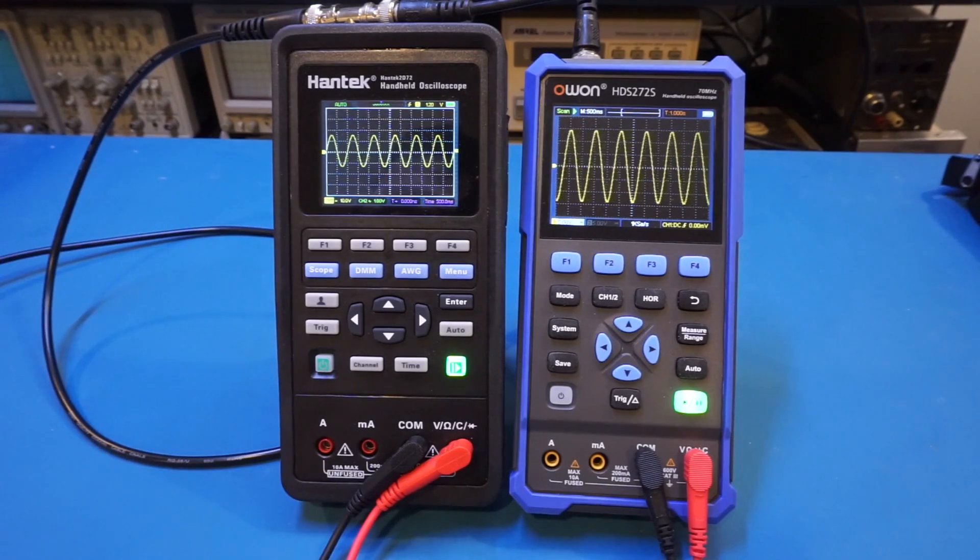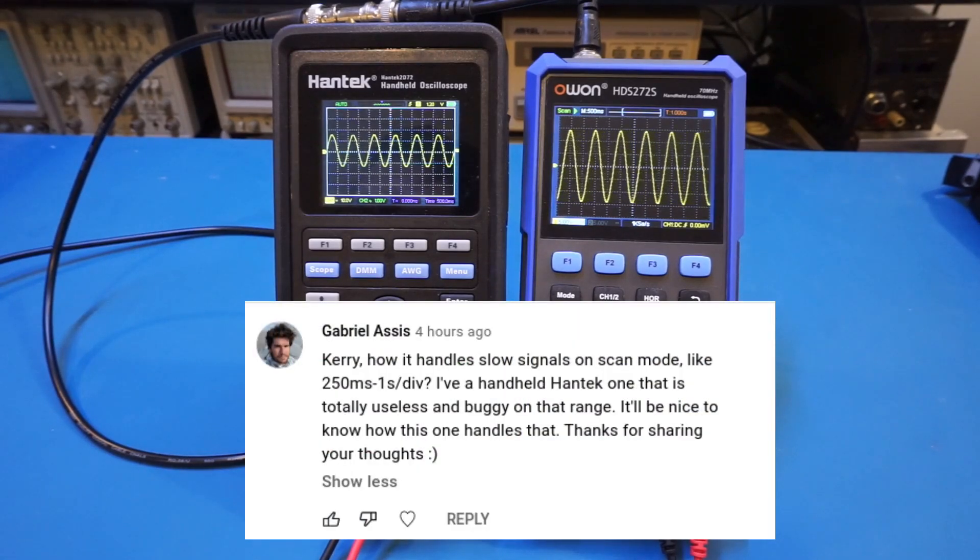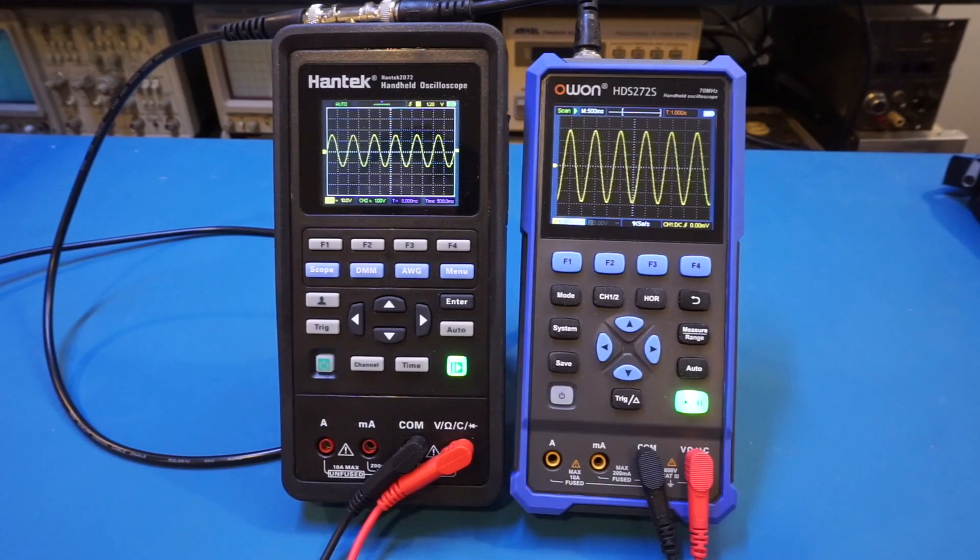This is a quick follow-up video to show the behaviors of the Hantek 2D72 and O1HDS272S when measuring slow-varying signals using slow time bases. I did a thorough comparison between these two scope meters in my last video, but there are always areas I could have missed due to time constraints. This question was brought up by a viewer, and I personally don't work with sub-hertz slow-varying signals that often, but it could be important for those who do.